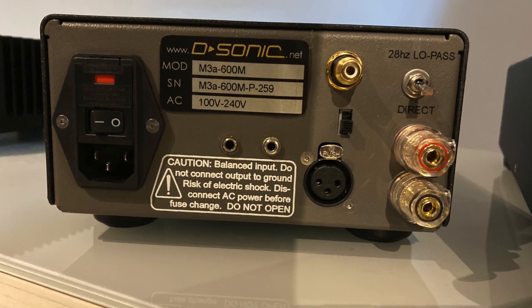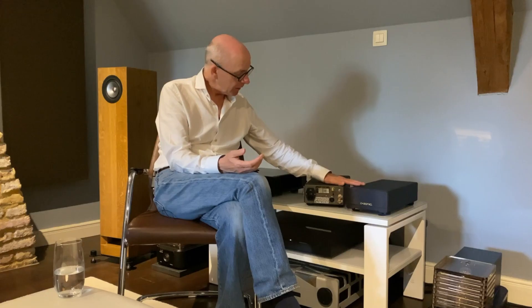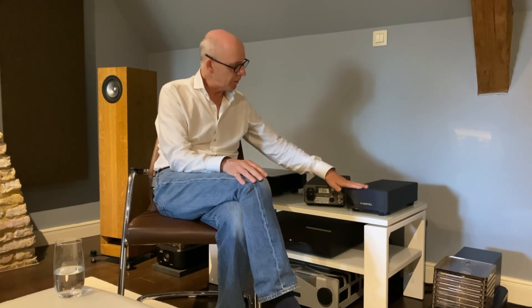They don't get hot but they do get warm and need to stay cool — you don't want them overheating. Dennis Deacon is a lovely guy who runs D-Sonic, a fantastic person — we bought these from him.